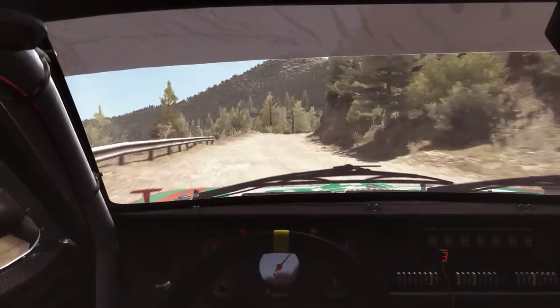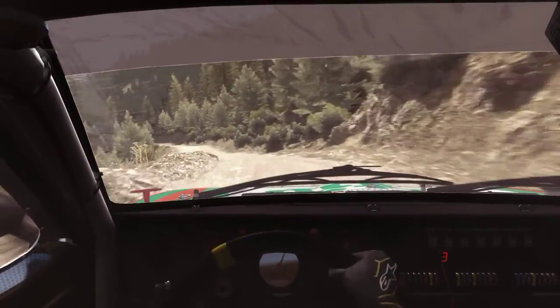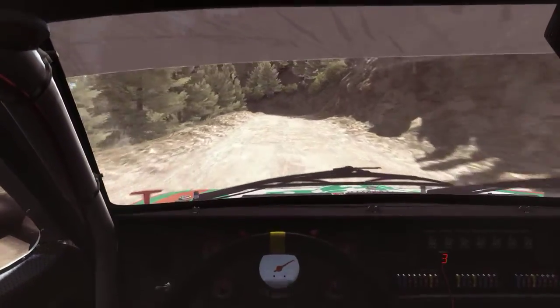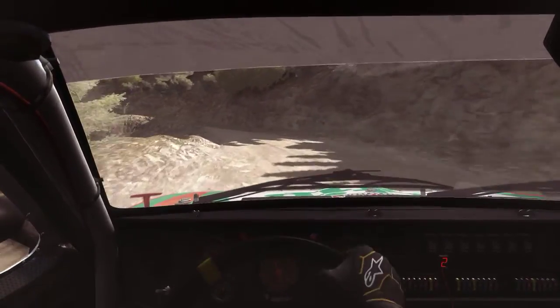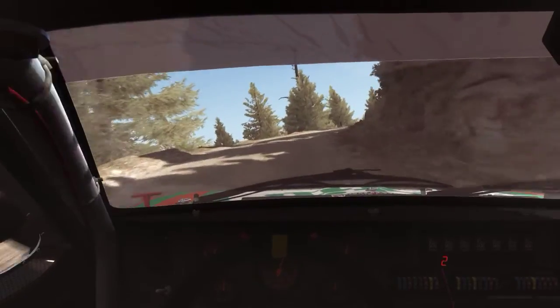Right 6 continues, 80, and tightens 5. Left 5, bad camber. 80, crest jump, AB. Left 3 hard long, don't cut, bad camber. Into right 4 hard long, don't cut. 60.